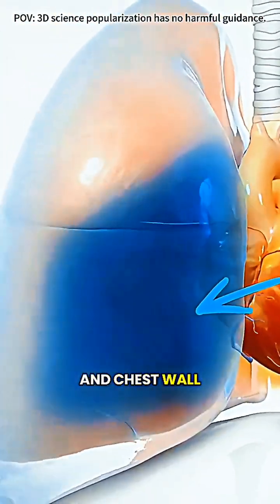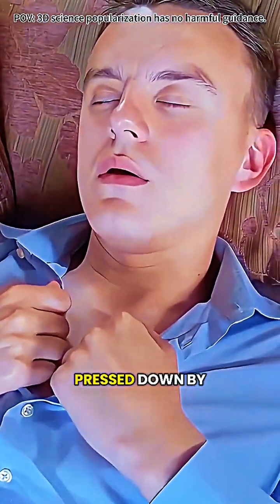When fluid collects between the lungs and chest wall, it can make breathing difficult, almost like your lungs are being pressed down by water.